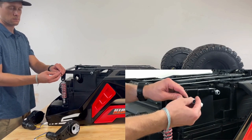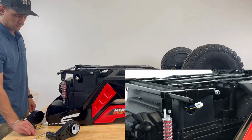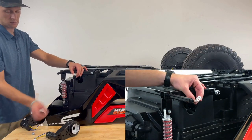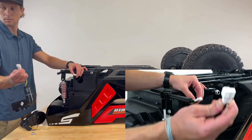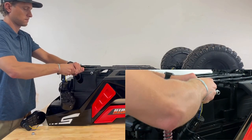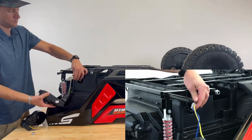Step 5: Rear Motor Installation. Ensure the rear axle is located in the middle of the car, with the extending axles on both sides being the same length. Locate the rear motors, identified by the blue and yellow wires. Ensure the connections are sound and slide the motor head into the car.